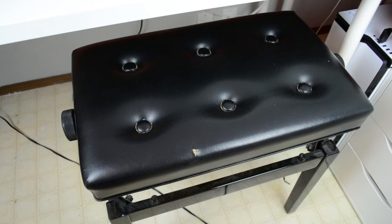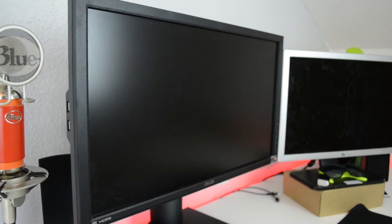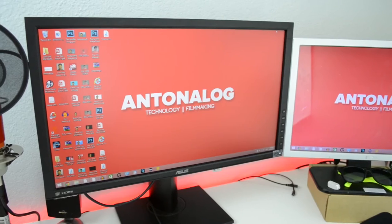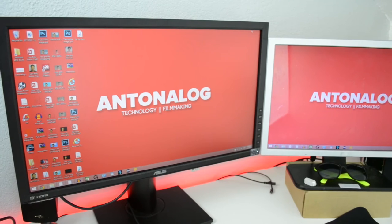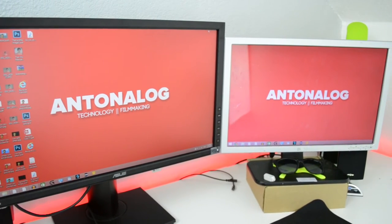For the desk area, let's start with the chair — I use a piano chair simply because I'm too short to use a regular chair. Moving on to my monitor, I have an Asus PB238Q. It's a very nice 23-inch IPS monitor at 1920 by 1080p, and it's great for color correction and anything to do with colors such as Photoshop, After Effects, or Premiere.